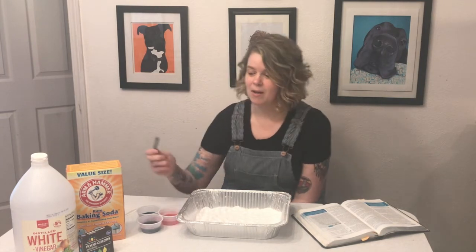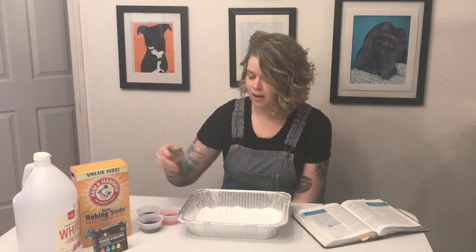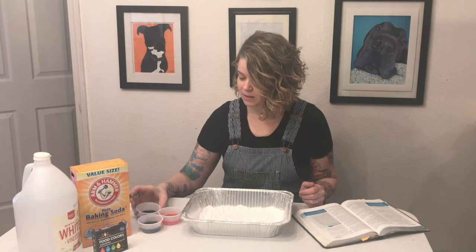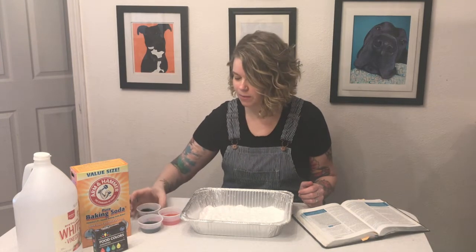Even if you don't have Easter eggs you can do this experiment. All you need is some baking soda, some white vinegar, and some food coloring. I have put my baking soda in a big tray so I have lots of room to play, but you can put it in whatever kind of tray or bowl or container you have. I mixed my vinegar with my food dye so now I can play with some of these things.